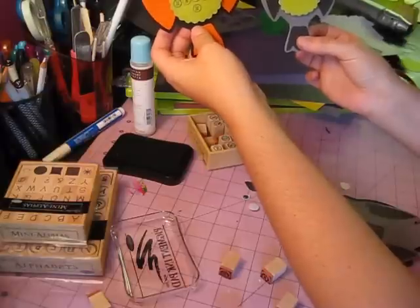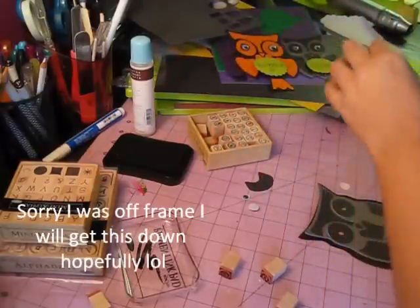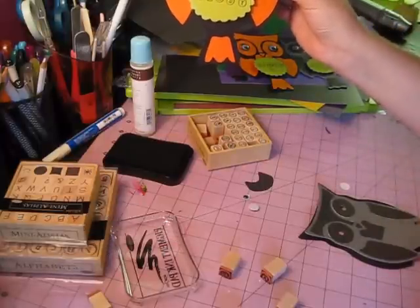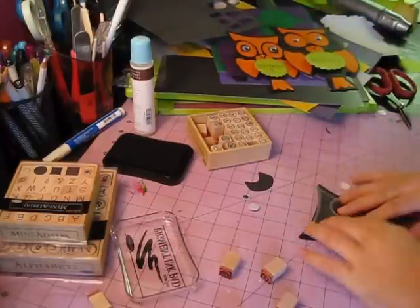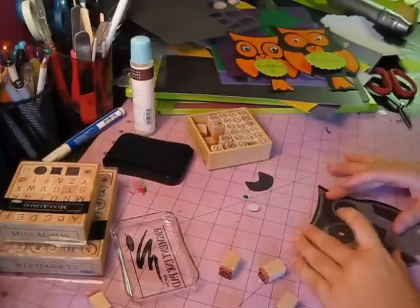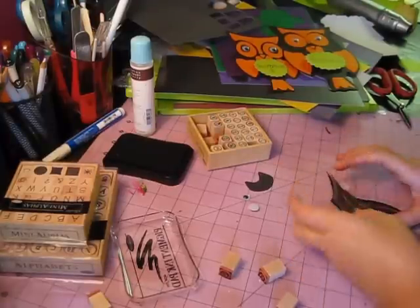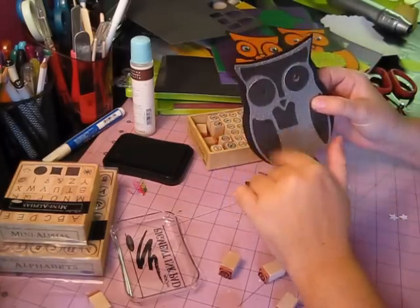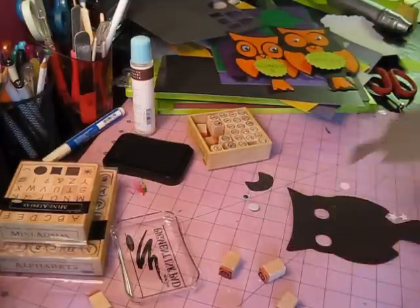Here I've got two little ones for my kids Hayden and Lakin, and then the big owl for my husband. I'm going to show you how to do this. Here is my owl — for the sake of time I went ahead and assembled some of this stuff, but let's get started.